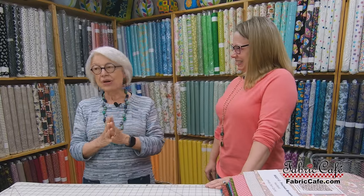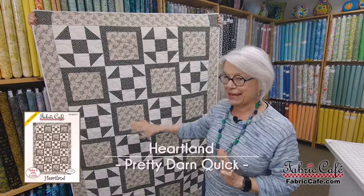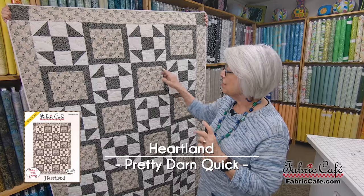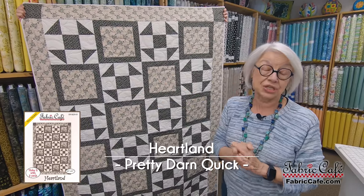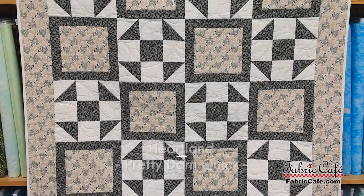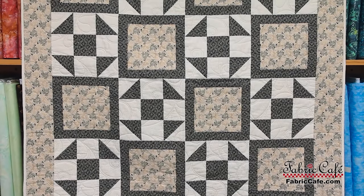The secret is you will get to download it free. So keep watching, but let's get started with the first quilt kit for today. This is Heartland — a very popular pattern because it has the bordered box and also the churn dash. It's a popular and easy pattern that uses half square triangles to give movement to the quilt.